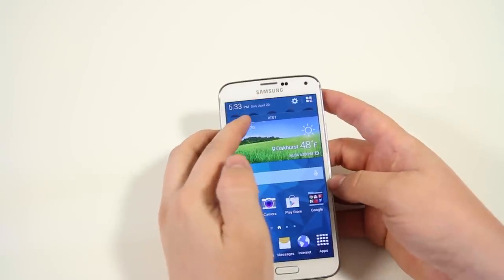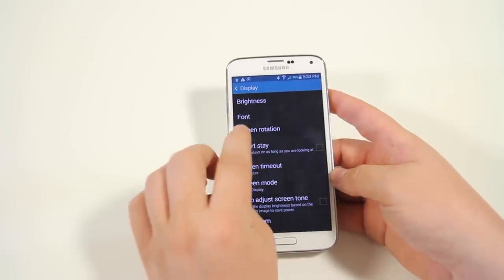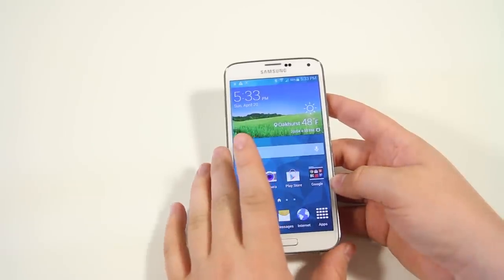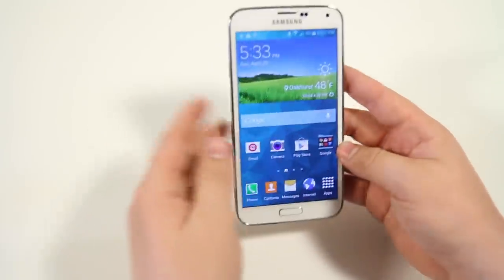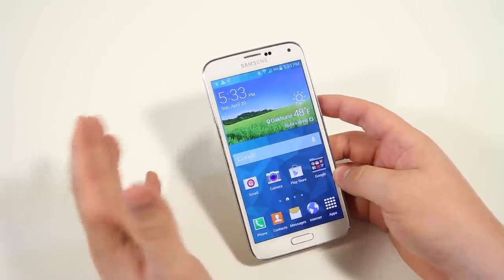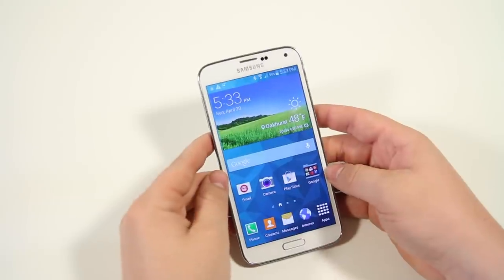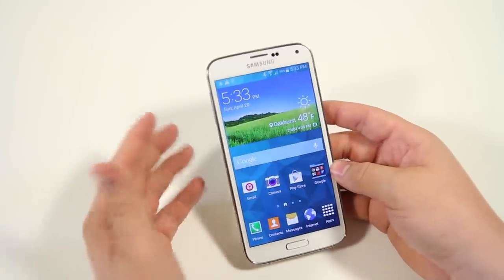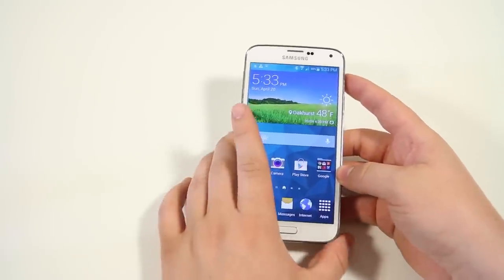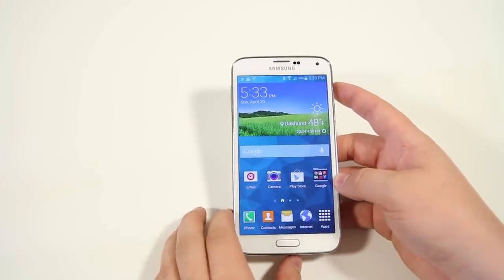Next is Smart Stay. Go into settings, then display, and make sure Smart Stay is checked. When you're watching a video or reading an article, Smart Stay uses the front-facing camera to look at your eyes. If it detects someone watching the screen, it keeps the display on rather than dimming or shutting off. It's one of those small behind-the-scenes features that makes your phone a lot smarter and more convenient.